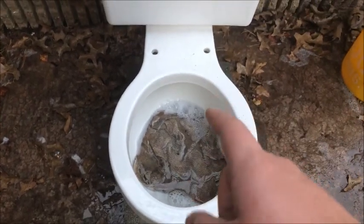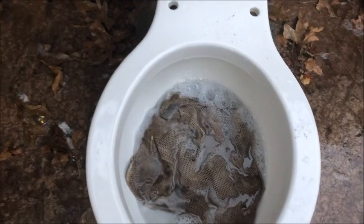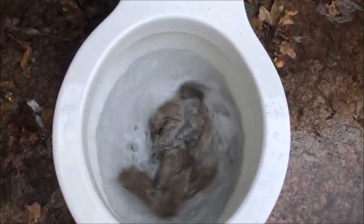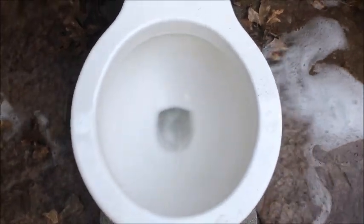Here's a washcloth retest. I have tested this before on regular 3.5 gallons in the past — let's see how it does on 1.6. As expected, it passed.